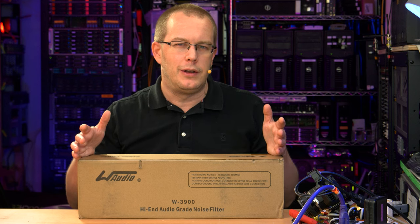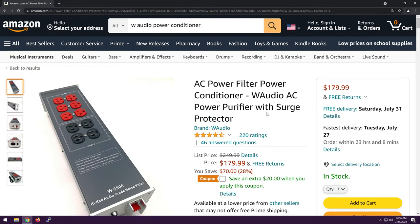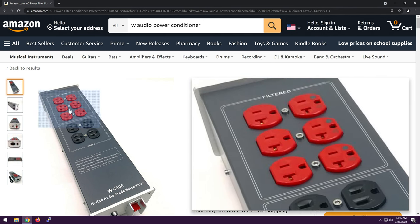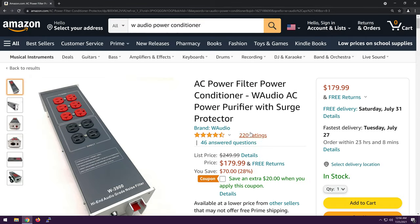It looked like a quality product, but the description is a little... I don't know — it lacks a little something, let's say. I'm going to show you that right now, and then we'll unbox this thing. Sadly, this thing was not cheap, which is what made me suspicious about it. It was either something very high-quality, or something just made to look high-quality that actually did nothing, like a lot of that quote-unquote audiophile crap out there.